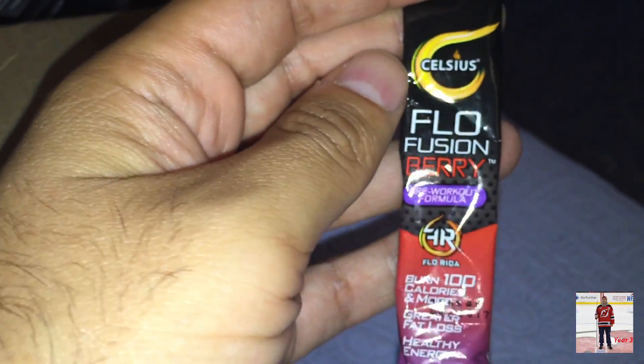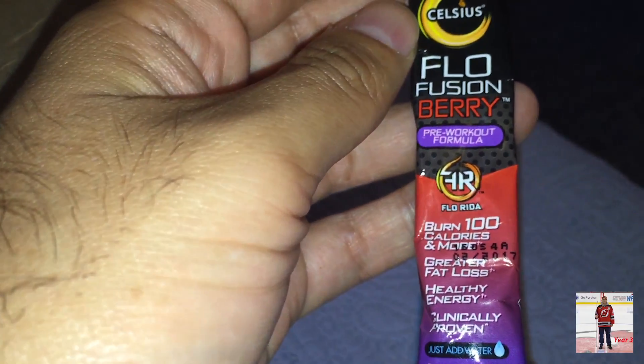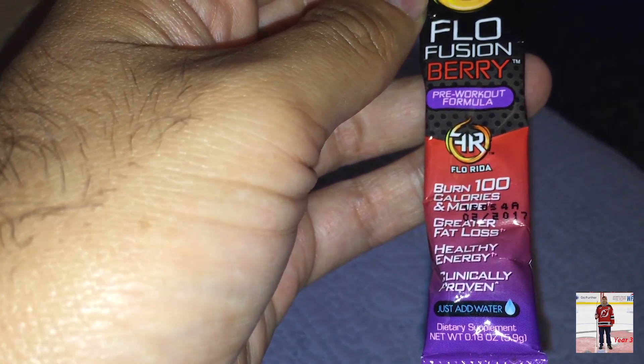We got Flow Fusion Berry Pre-Workout — just add water. A lot of print on this bag. And here it is.